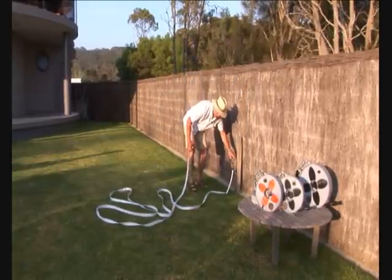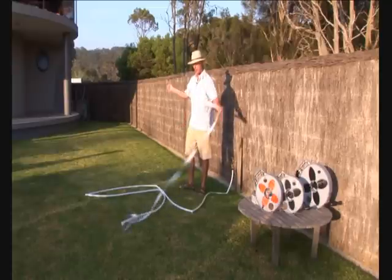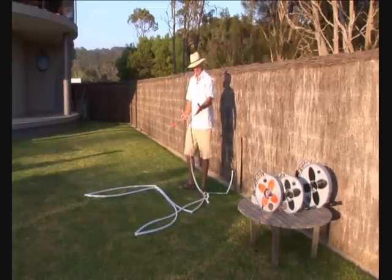When you fill it up, you actually have a workable product. There's your flat hose turned into a very workable hose. This is typical.